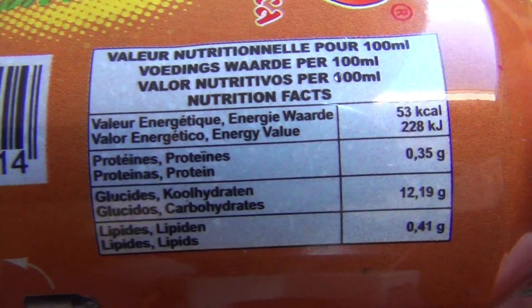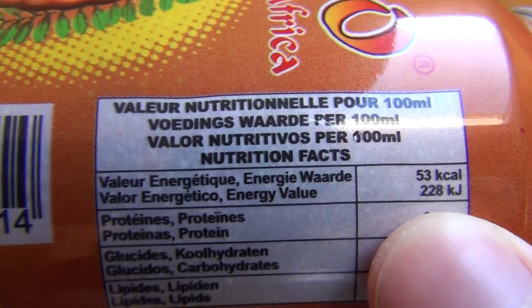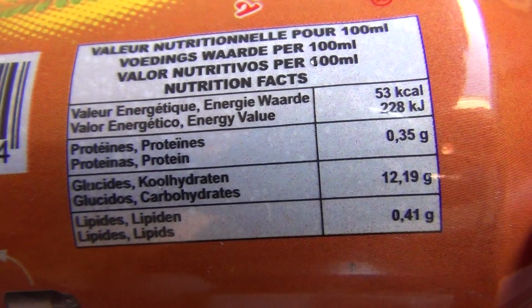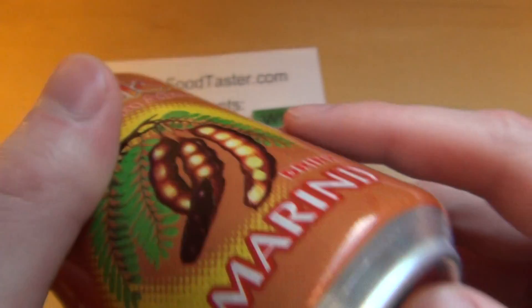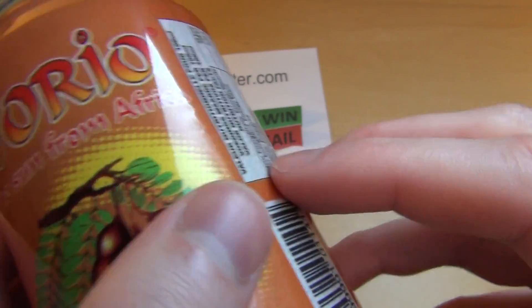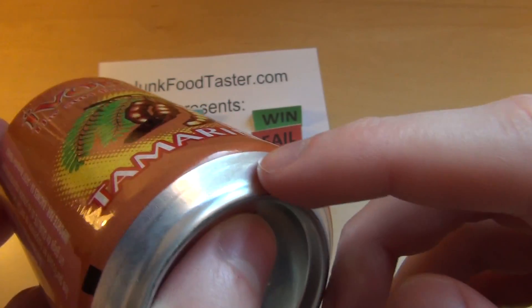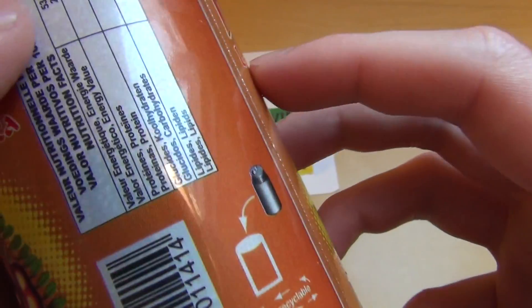The label is in French. I know a little bit of French and English. There's not much protein listed here, and I assume this is sugar. The can is a little strange — it seems they haven't printed the label directly on it, but instead wrapped some sort of plastic strip around it, which is not really common to see.